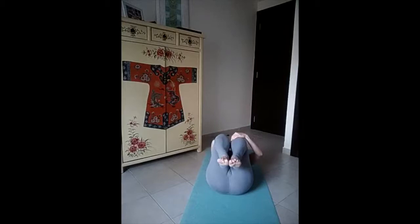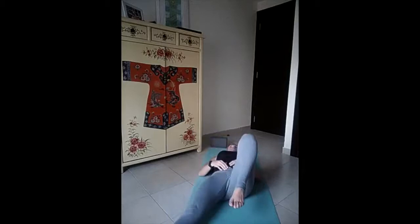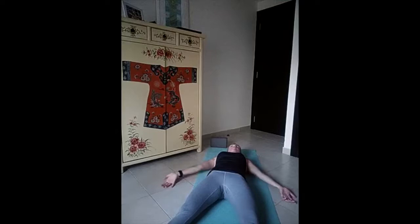Slowly close your knees again to the chest, give yourself one more massage for your legs and lower back. And slowly we drop one leg at a time down — we take our Shavasana. Drop your feet apart, palms by the side facing up to the ceiling. Close your eyes, drop all the weight of your body down on the floor.